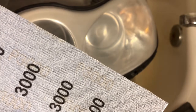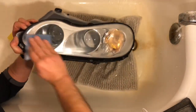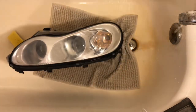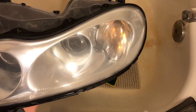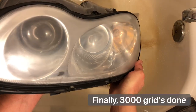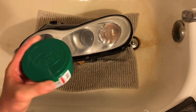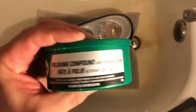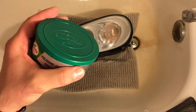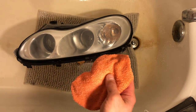Here comes 3000. This is how it looks after 3000 sandpaper grit. Now I'm going to use the Turtle Wax light to medium cleaner — it has to be applied on a dry surface, so I'm going to wipe this water residue off the lens.